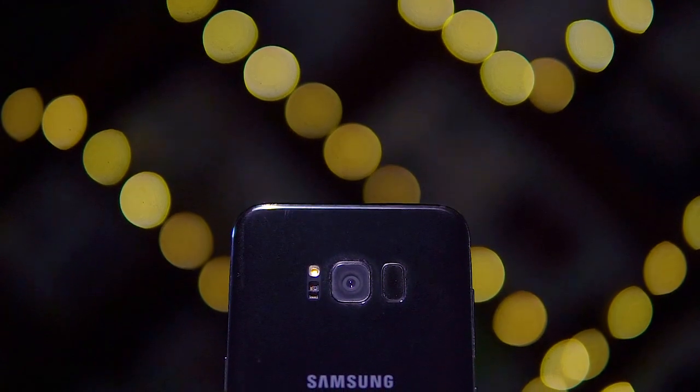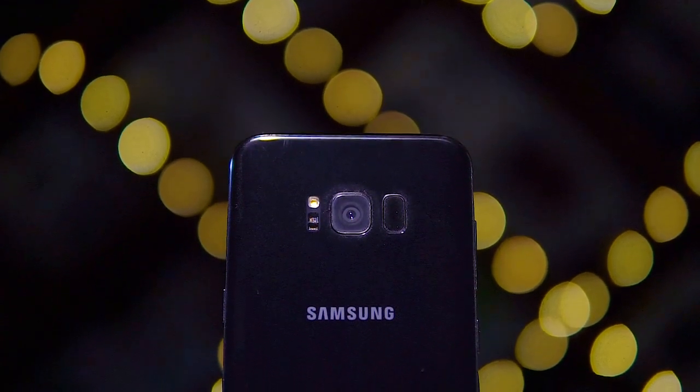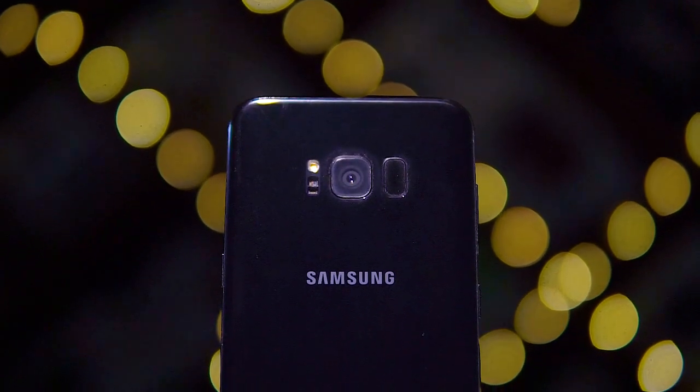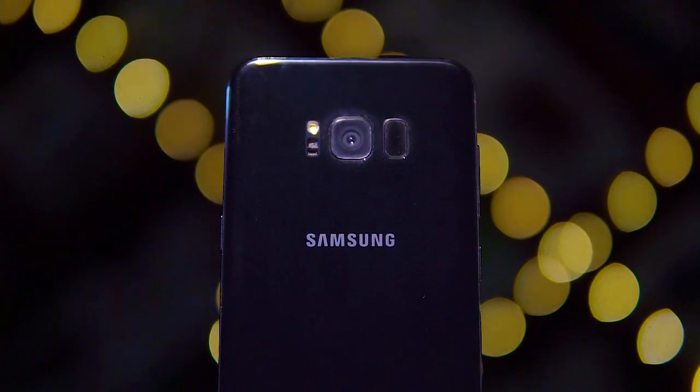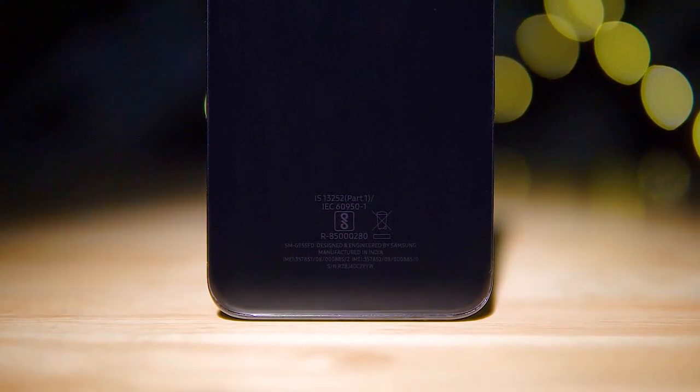I'm probably just going to resort to using the iris scanner like I've been doing with the S8. Optionally, the less secure but easier-to-use face recognition is also available. To the back, apart from the fingerprint sensor, we also get a 12MP camera, a heart rate sensor, and a single LED flash, followed by Samsung branding. The 3D glass back is covered by Gorilla Glass and looks great, but is a fingerprint magnet.